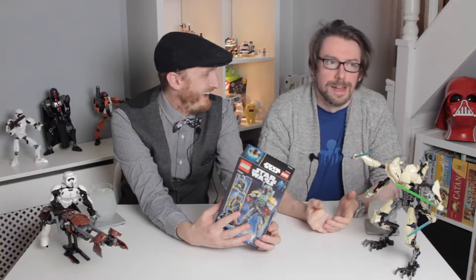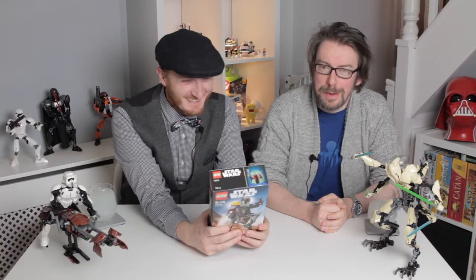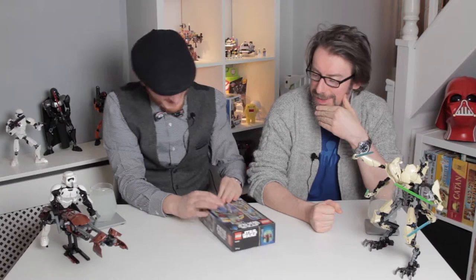I've got to open it. Do I have to? Go on, you know. Right, well, let's open this.